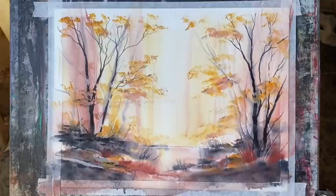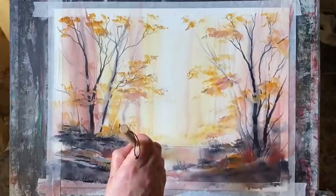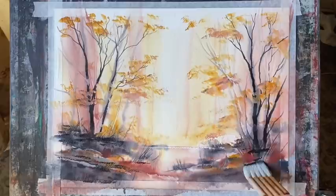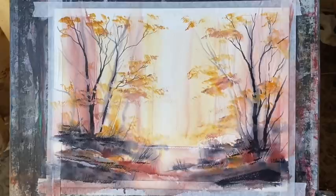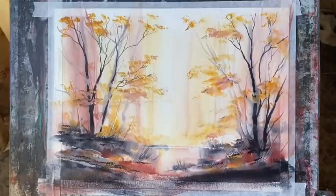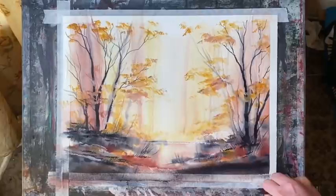Finally, taking the larger hake brush and using some nice dark Payne's gray, I'm carefully getting in a bit more shadow — a bit more texture — and darkening up the bottom corners of the forest floor just to really bring the painting together. A bit more across the other side as well, and I think that will do. I shall call that one finished — I'll remove the tape and have a look to make sure it looks okay.